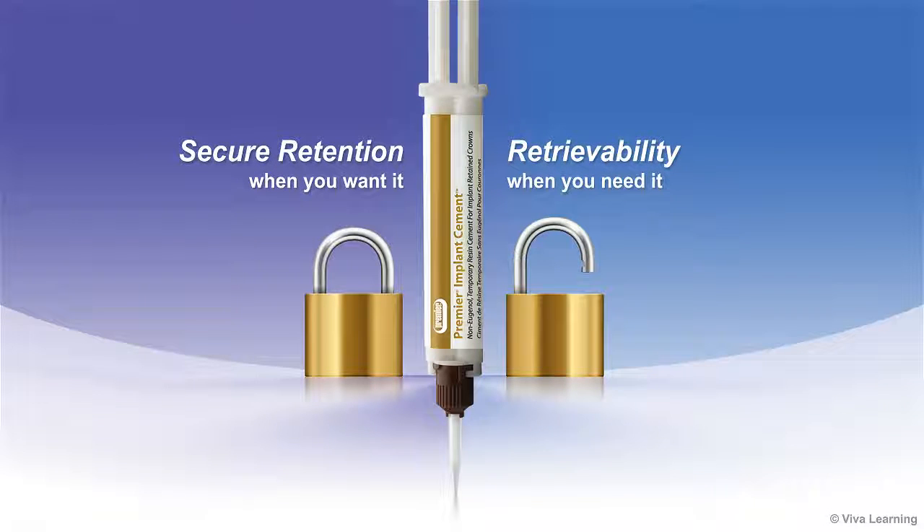Premier Implant Cement is a tough elastomeric implant resin cement designed to provide secure retention when desired and retrievability when needed.